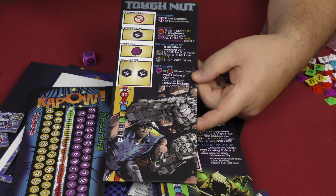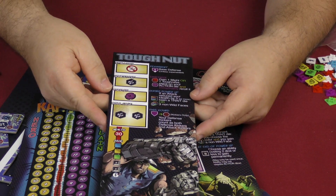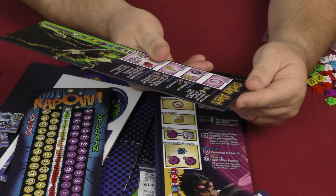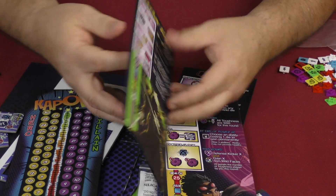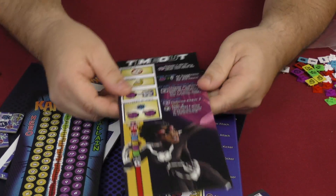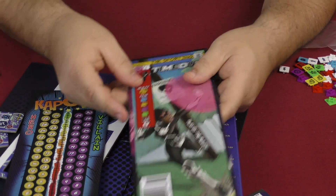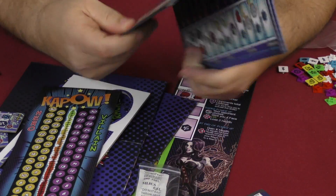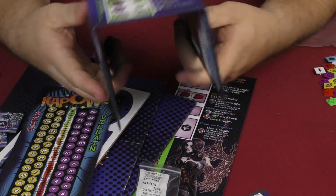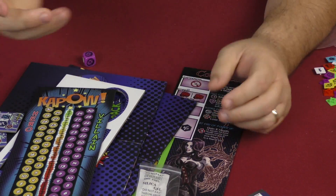You have Tough Nut, which is pretty interesting because he has gauntlets made out of nuts and bolts — that's why he's called Tough Nut. Then you have Spoiler Alert, and Timeout — that's a cool name. Some of the different things that they can do. And more cards for the other player showing all the different dice and what they can do.